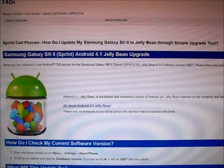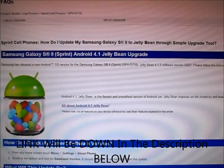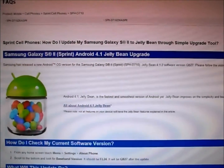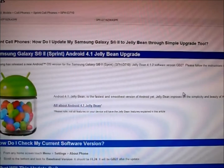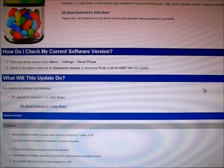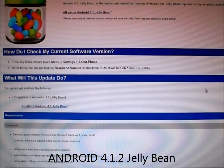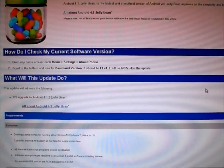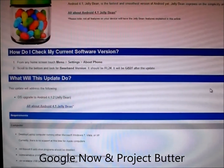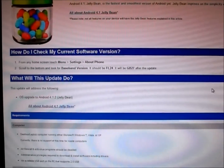So as you can see here, I have the Samsung Galaxy S2 Epic 4G Touch update on the Samsung website. I'll be providing you the link down below on how to update your device. The first thing the website lets you know is what version you will be getting — the latest Android Jelly Bean, specifically Android 4.1.2, which gives you great enhancements and a new UI from the previous Android 4.0 software and TouchWiz.